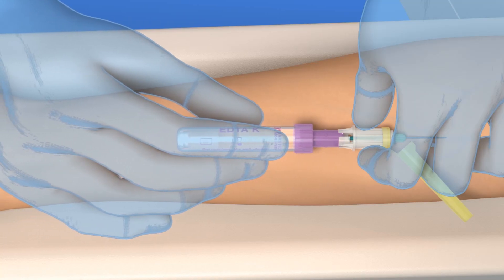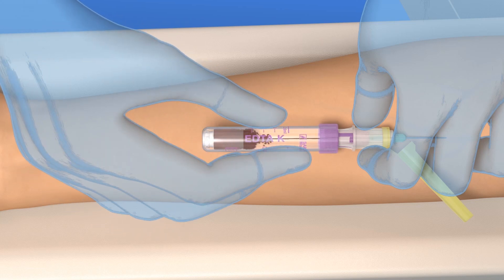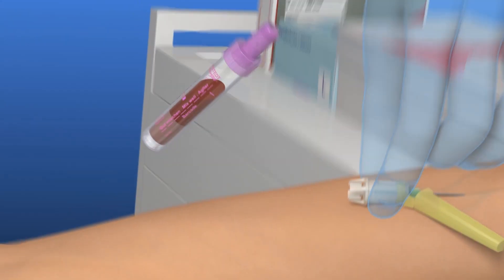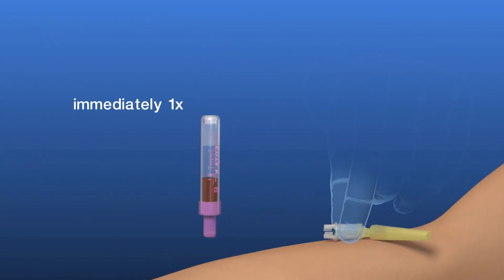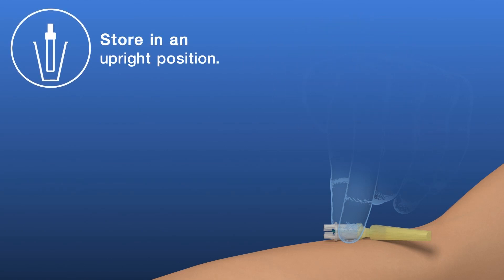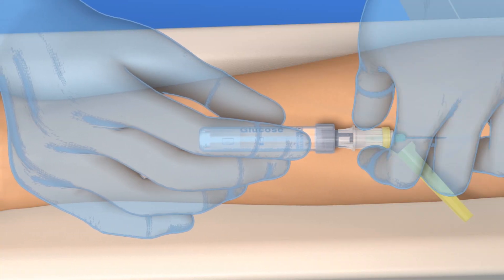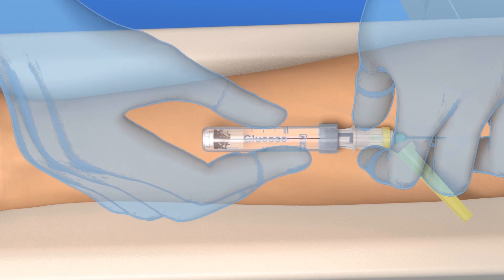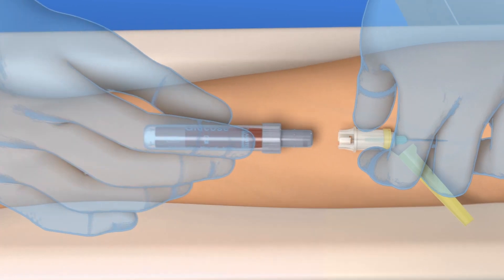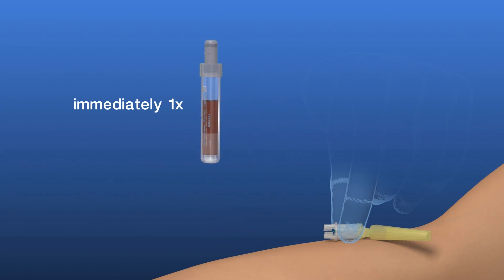Connect the first pre-evacuated S. Monovet to the safety needle and wait until the blood flow stops. Remove the S. Monovet from the safety needle and invert the filled S. Monovet once. Store it upright. Now connect the next pre-evacuated S. Monovet to the safety needle and repeat all the previous steps. Invert this S. Monovet once as well and store it upright like the other S. Monovets.